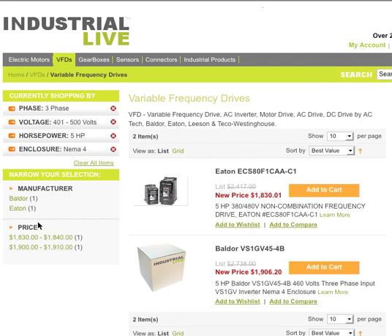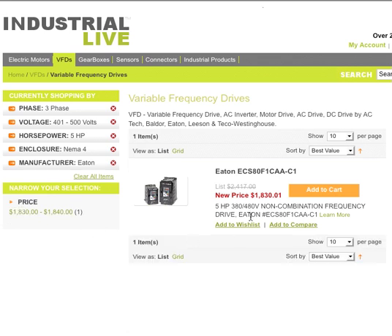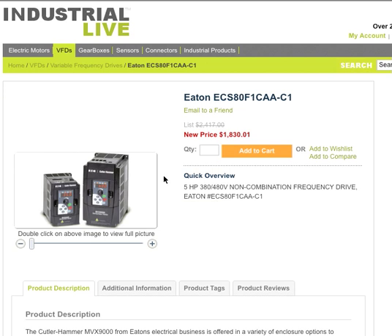Now we have the manufacturer. We've really narrowed this down to exactly what we need. There are two manufacturers — we can choose Baldor, a very popular brand. But I'm a little partial to Eaton, so I'm going to go ahead and make that choice. Now we have exactly the VFD that we're looking for. If we want, we can click the orange box and that will add one to our shopping cart. Or if you want more information about the product, you can click on the name or click on the photo and it'll take you right to the product information.